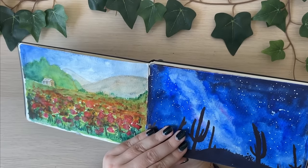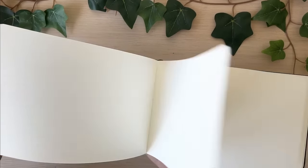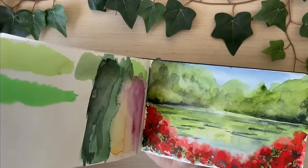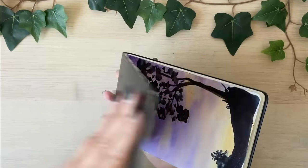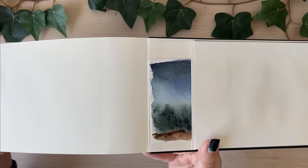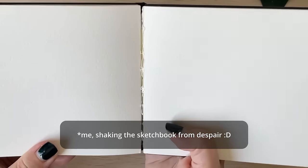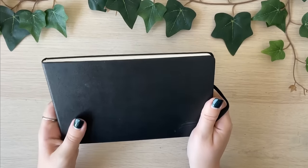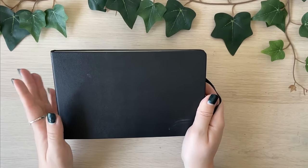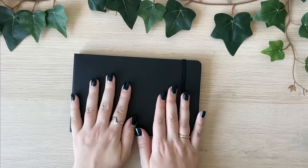It is so difficult to work with. I can show you — I even got issues with the spine already because it was kind of falling apart. Yeah, here it is — you see, it just got separated and I haven't even used it that much, and yet it was a very very expensive sketchbook. So if you are considering trying the watercolor sketchbook from Moleskin, just don't.